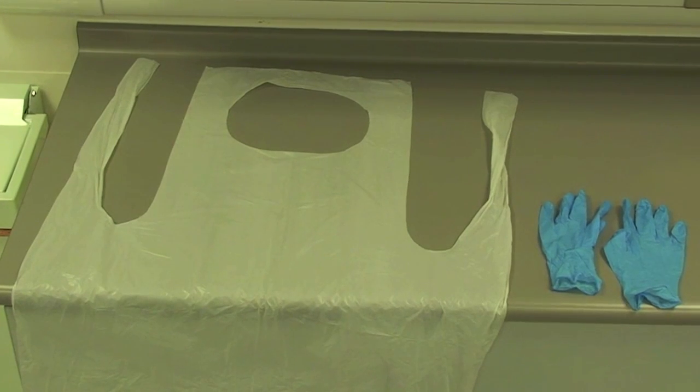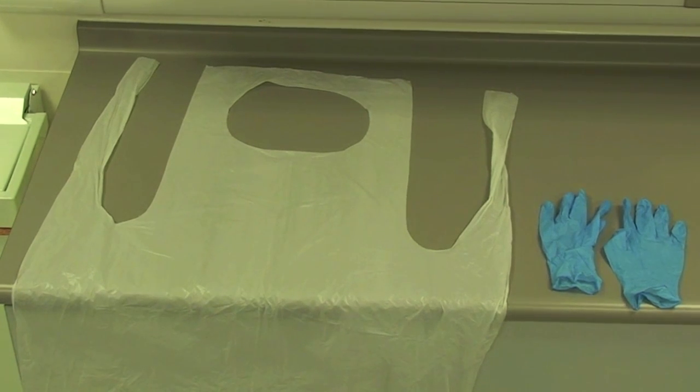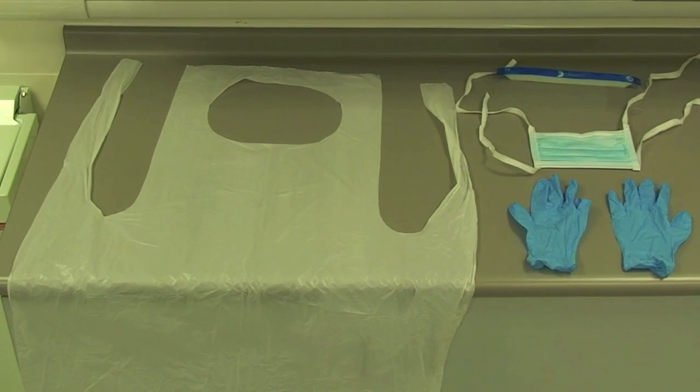The PPE which should be worn when dealing with a patient who is deemed as low possibility of Ebola is an apron and nitrile gloves, plus a mask and visor should there be a risk of splashing of blood or body fluids.